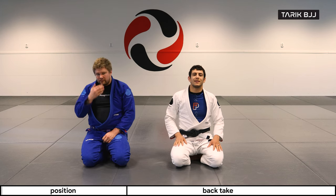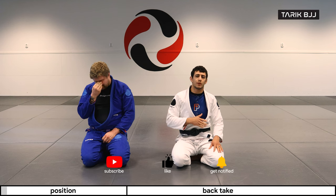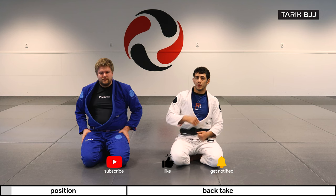Hey guys, welcome to the week here at the Gi Course. Today we're going to do a little bit more of the knee shield — specifically we're going to go into the single leg X and finish off with a back take.